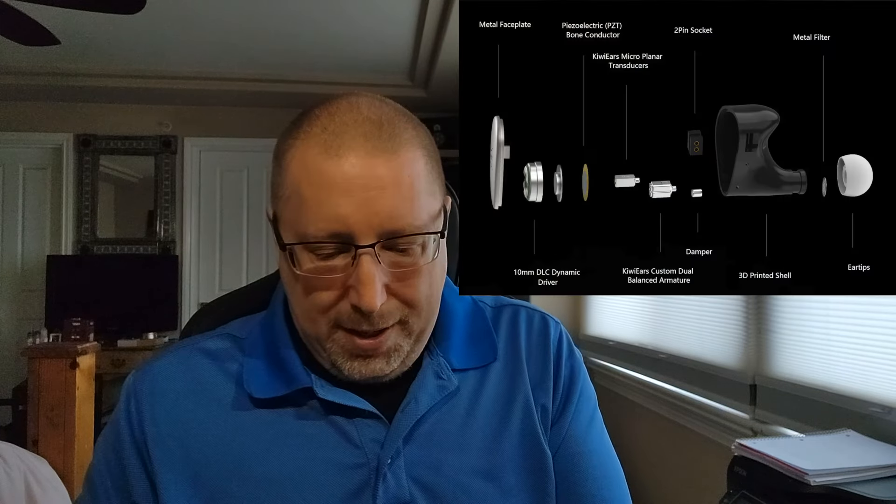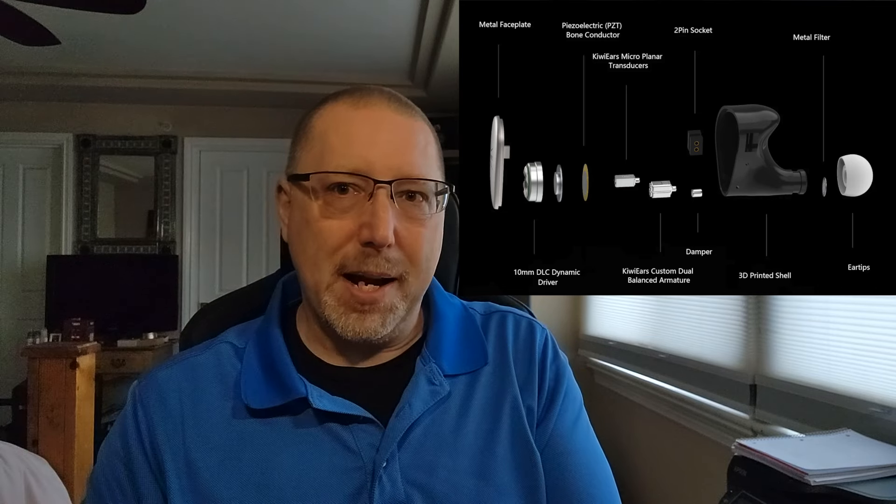Sort of makes sense. I like it. Let's get into it. One 10mm diamond-like carbon dynamic driver. If you didn't know what DLC was, basically it's a plastic cone with a couple sprinkles of carbon-like material on it. Ask Tang Zhu how that worked out for him in Drivergate. Moving on — one Piazzo electric bone conductor that is attached, it looks like, to the dynamic driver.